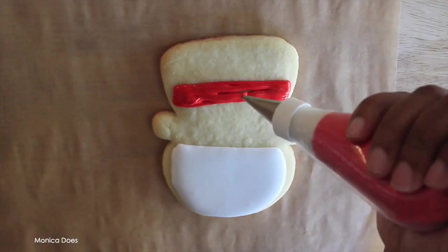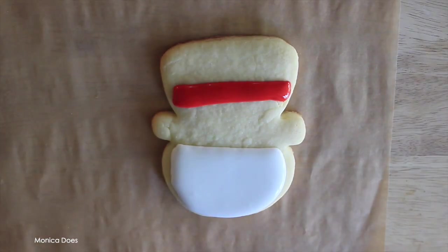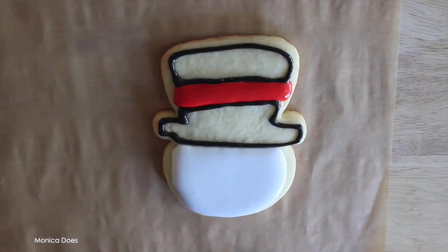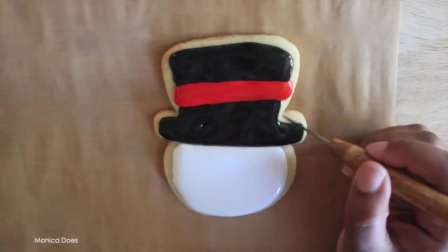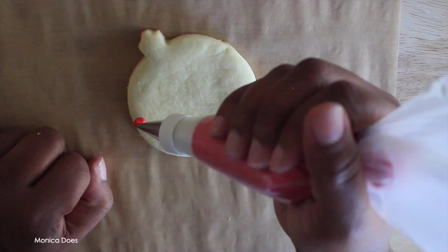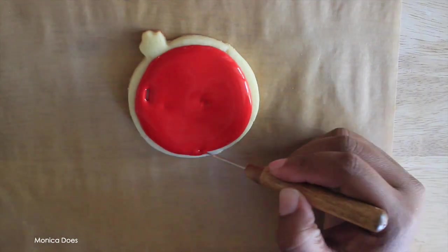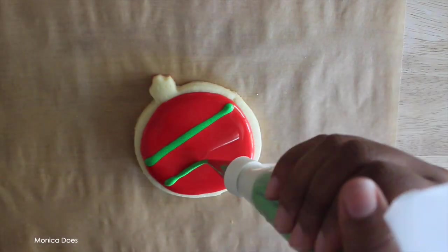Do you see that little ugly spot in the corner of this cookie? I bet you didn't even notice it, and now that the icing is covering it up, neither will your people. That's what I mean — don't throw away your mess-up cookies. You can fix it, cover it up, and it all tastes the same. People will love them.